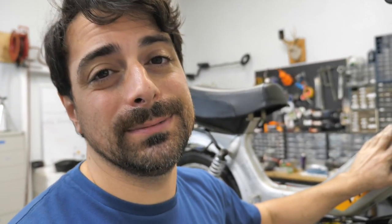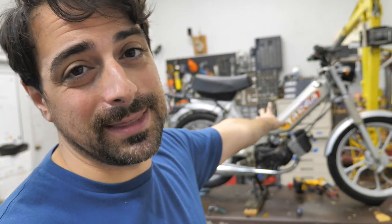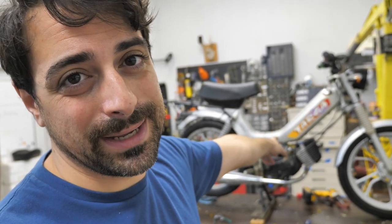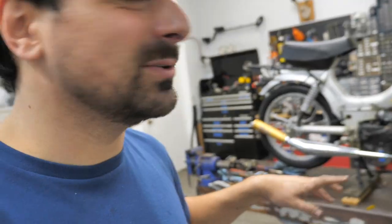I'm gonna do a couple more things: removing the sticker, put on a new one — that'll be super cleaned up. That's my last detail. Those simple things are the ones to make a bike go from good to gold. Handlebars, headlight, taillight, fender — those are the ones.